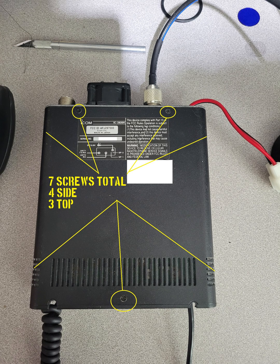Before we start, I do not advocate using a radio outside of its type acceptance. This work, if performed, is done at your own risk, and this information is presented for educational purposes only.